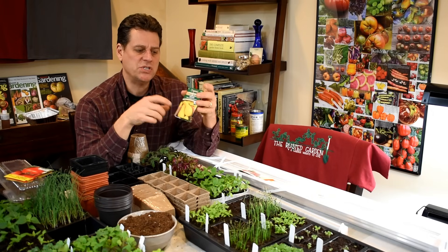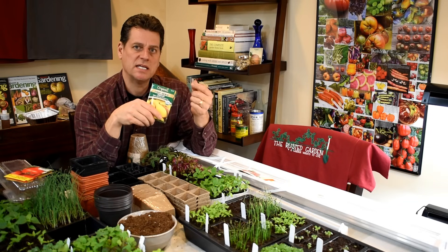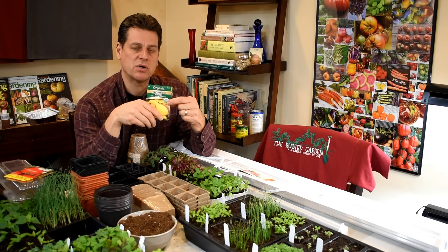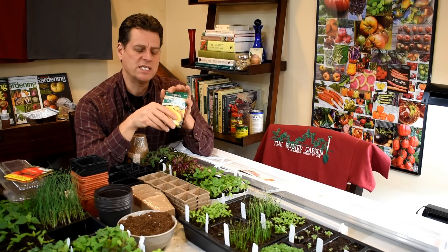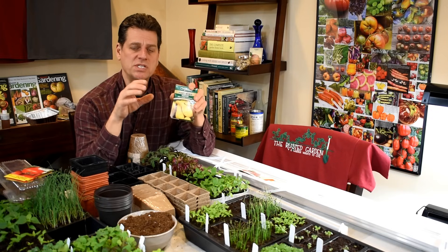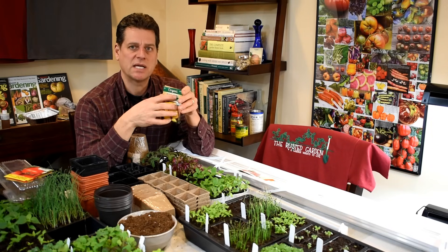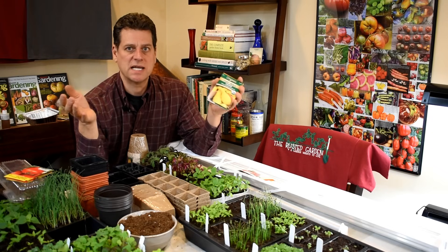The only way that you can buy a seed that has a chemical on it is if it's treated, and it would say treated on the packet. You're not going to find that. So if you want to spend a little extra money because it says organic, go ahead. But I don't want you to feel like if it doesn't say organic, you're growing something harmful for you or your family. It's just not true.